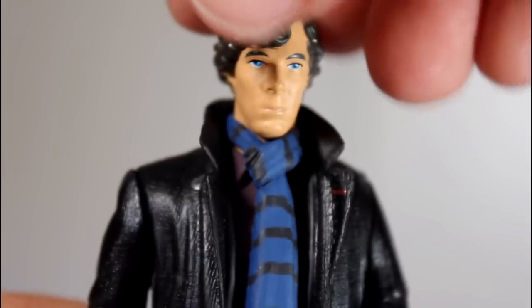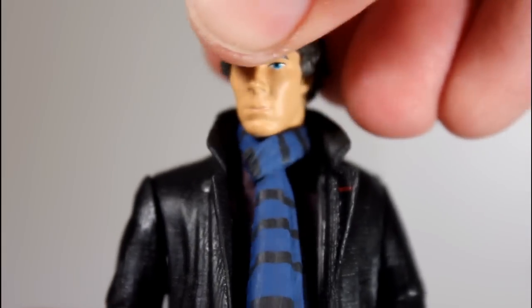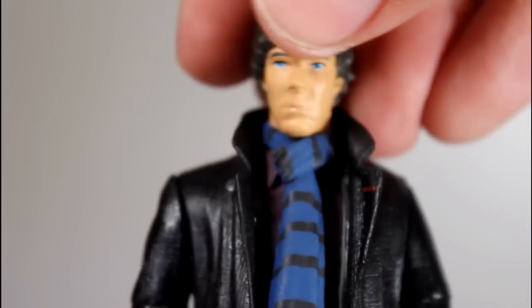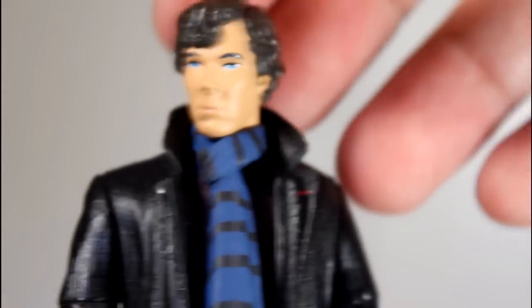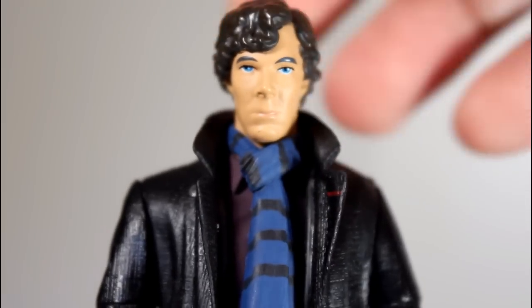The articulation on the head — there is no ball joint, it's just side to side. It's kind of limited because of the scarf, but it does look really good, having his head able to pivot side to side. It's fine.